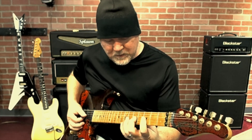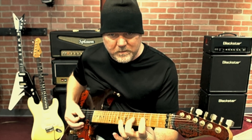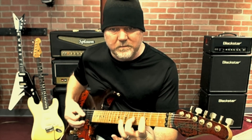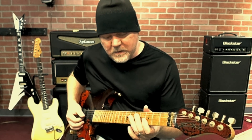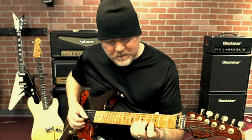You can also play with your 2nd finger and your 3rd finger. And then I go on the B string and I do the same thing: 3, 5, and 6.